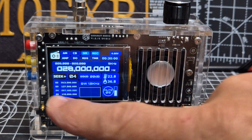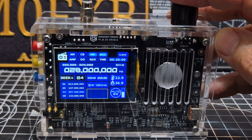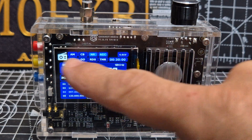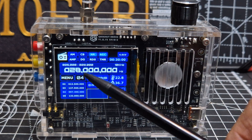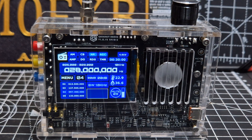I'm going to do way more videos on this, but if you look where it says seek, you've got the black button just here. Press it down and it goes to menu. When you're on menu, at the top you've got a longer list which says AM, CB.